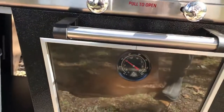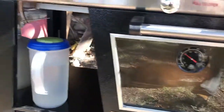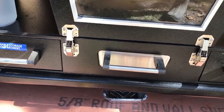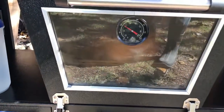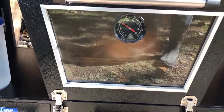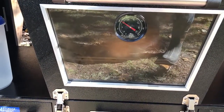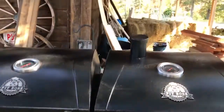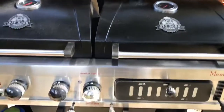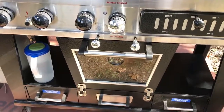Anytime you open the smoker door, the temperature drops quickly. That drawer with the handle is where you put the wood chips. I've already had to put more water in the pan, and I had to put more wood chips in as well. It's not smoking anymore right now but it's starting to smoke up again.